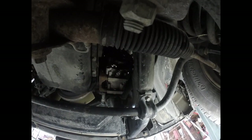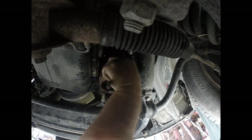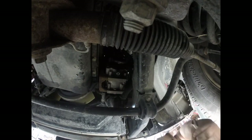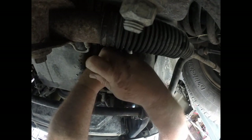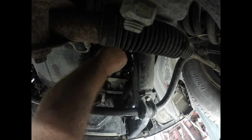I'm putting a 10 millimeter with the cheater bar. That 10 millimeter bolt holds the two lines on the back of the compressor. Might as well knock them loose while the compressor is still held in place by its mount. The little line manifold just pops back and pops off — just let it hang there.